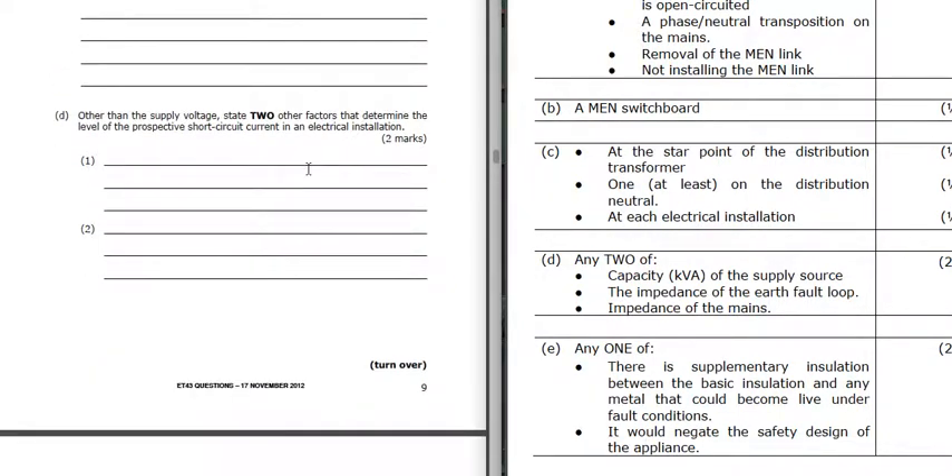Other than the supply voltage, state two other factors that determine the level of prospective short-circuit current in an electrical installation. The capacity of the supply - the kVA of the supply and how much it can push out. The impedance of the earth fault loop and the impedance of the mains - the impedance will try to limit the current. The kVA capacity is trying to push current out, and working together they determine the prospective short-circuit current.